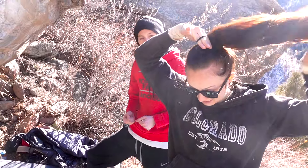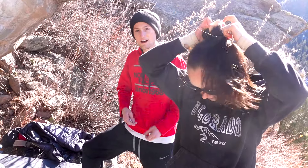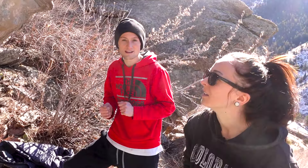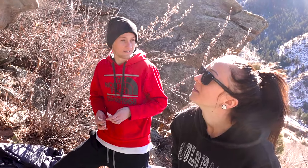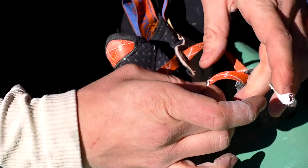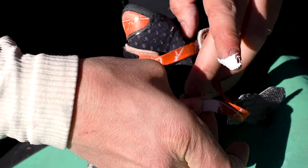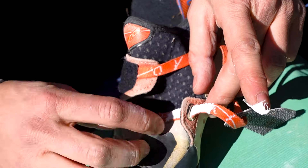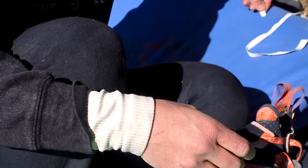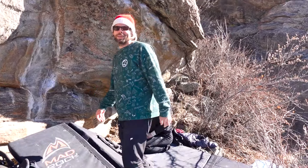Climbing outside, you just fly through shoes. You have like 10 sessions outside and then they're kind of not the best. This happened to my other pair too — same spot. I guess I'm yanking too hard there. So we're doing Trevor's method — feeling around all the holes, getting a little warmed up, seeing how they feel.